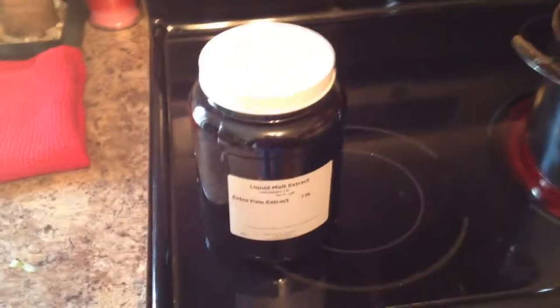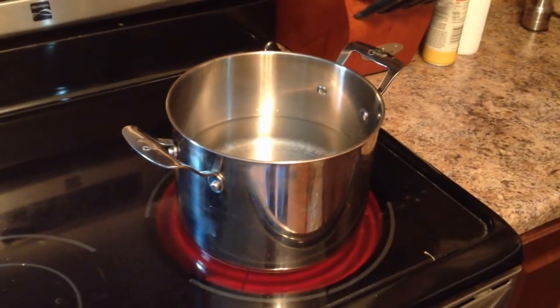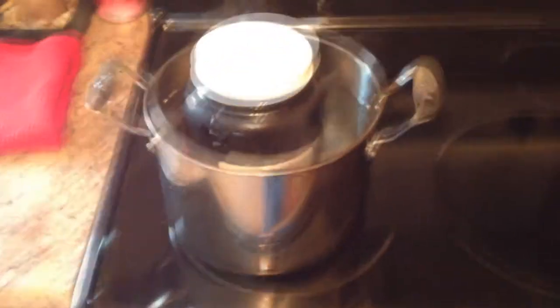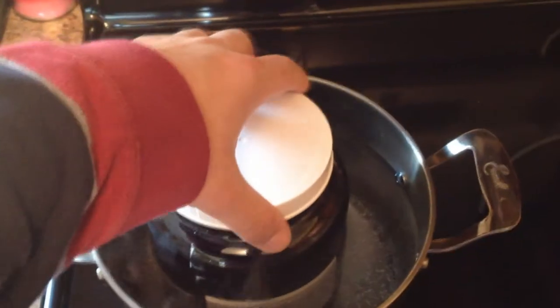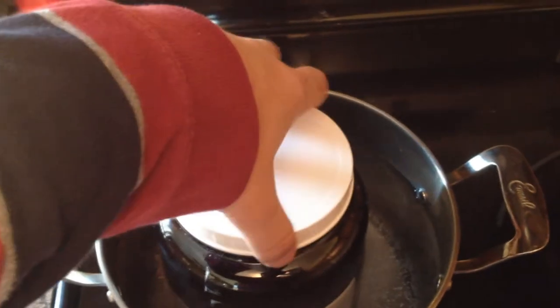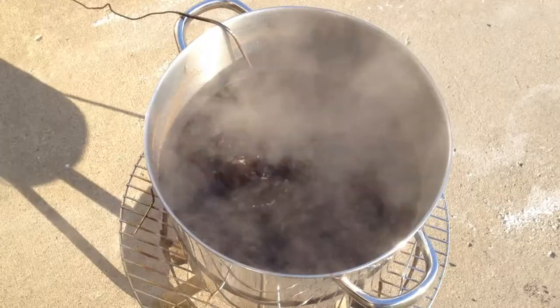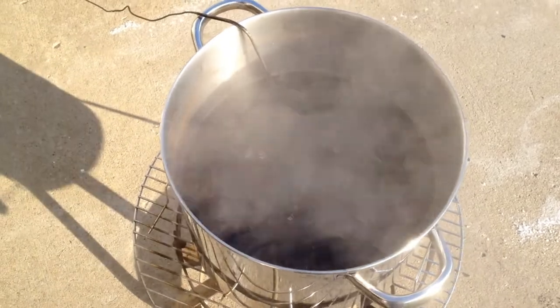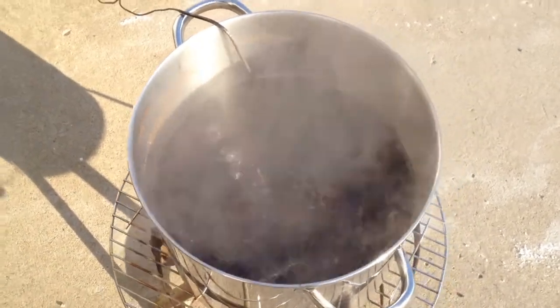We want to take the pot off the hot burner, and we also want to make sure that the lid is loose so that we don't have an exploding bottle of liquid malt extract on our hands. Now that our wort is up to a boil, we can add the liquid malt extract that we were heating up.